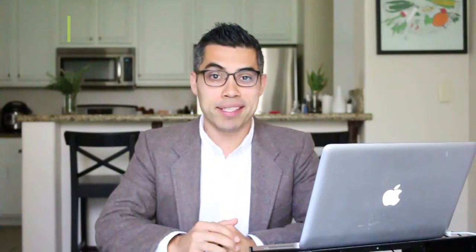Hi everyone, my name is James Marin. I'm a holistic registered dietitian, environmental nutritionist, author, speaker, and diabetes expert. Welcome back to another video — thanks for joining us if you're new. I have my own private practice where I help my patients beat their diabetes amongst other diseases, using nutrition, food, and lifestyle medicine.